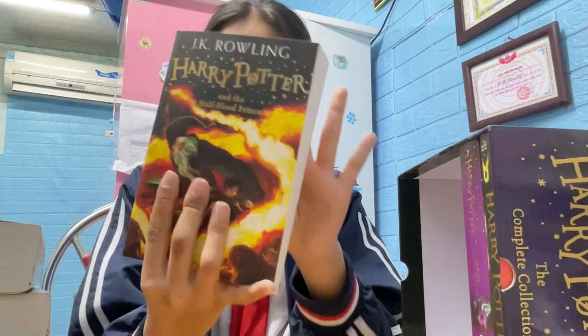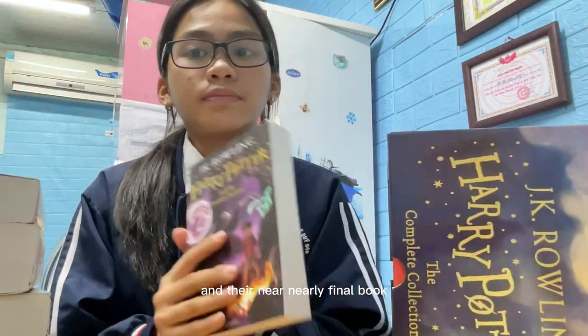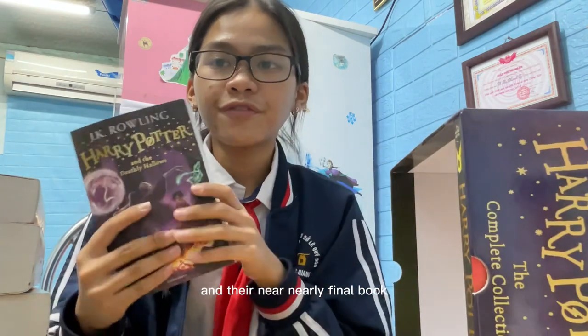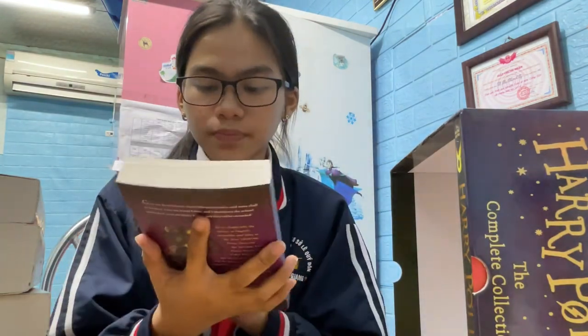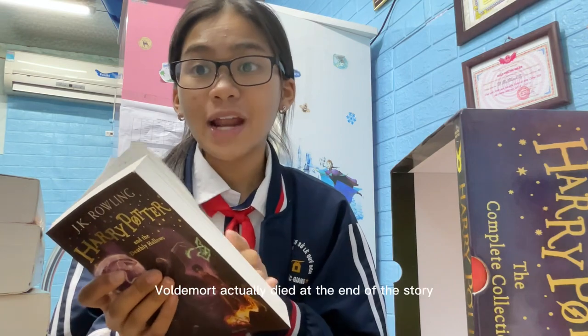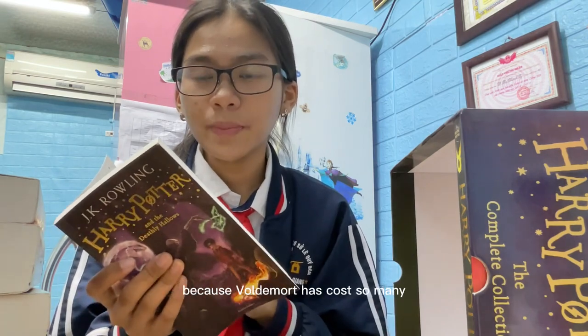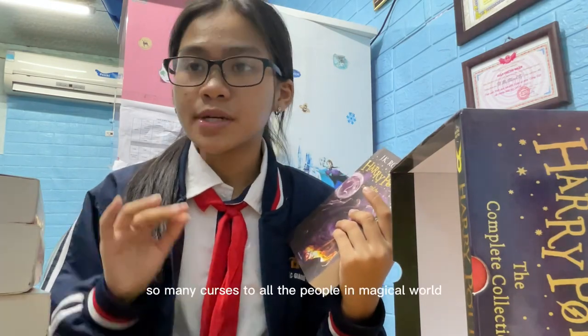Harry will need powerful magic and true friends as he explores the darkest secrets, and Dumbledore prepares him to face his destiny — which turns out to be his own death. The nearly final book, Harry Potter and the Deathly Hallows. It is so satisfying to see that Voldemort actually dies at the end of the story, because Voldemort had caused so many crises to all the people in the magical world — that is my personal thought.